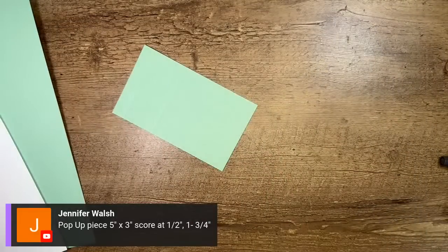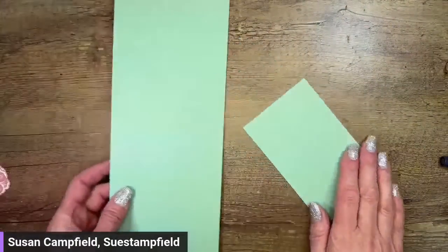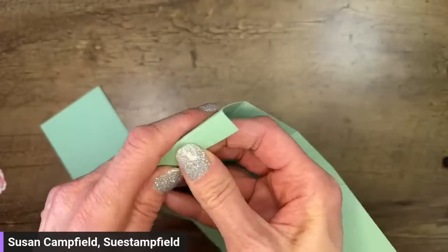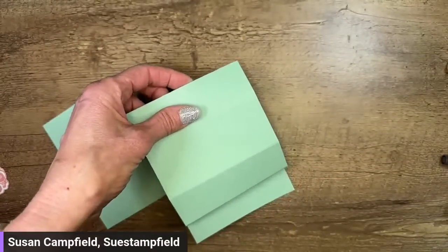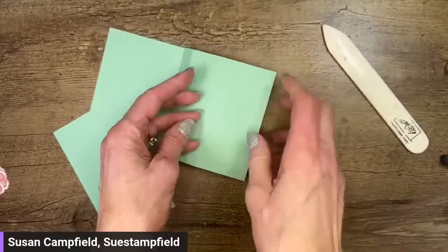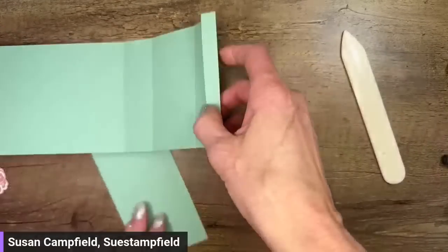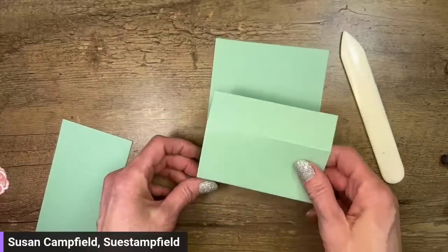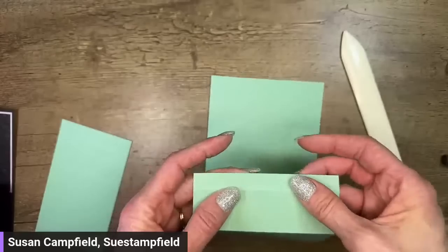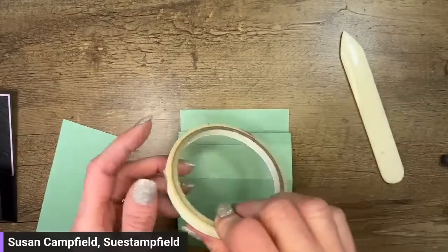Let's fold on all of these score lines — I'm going to fold them all mountain, which means up. Give those a good crease; if you crease these well, it helps your project stand up better. I'm going to be gluing down this portion to my card base. My favorite strong adhesive is the tear and tape, so I'll run a strip of tear and tape along this — the one and a half inch score, the skinny section.